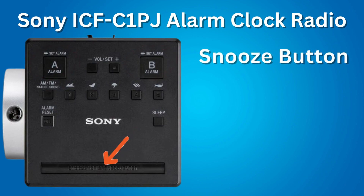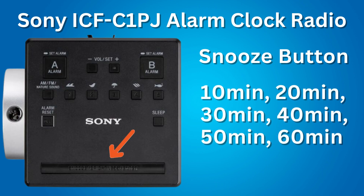Next feature: a snooze button. When the alarm sounds, you can press the snooze button to snooze for an additional 10 minutes. Each time that you press the snooze button, it adds an additional 10 minutes of snooze time, up to 60 minutes of snooze time.